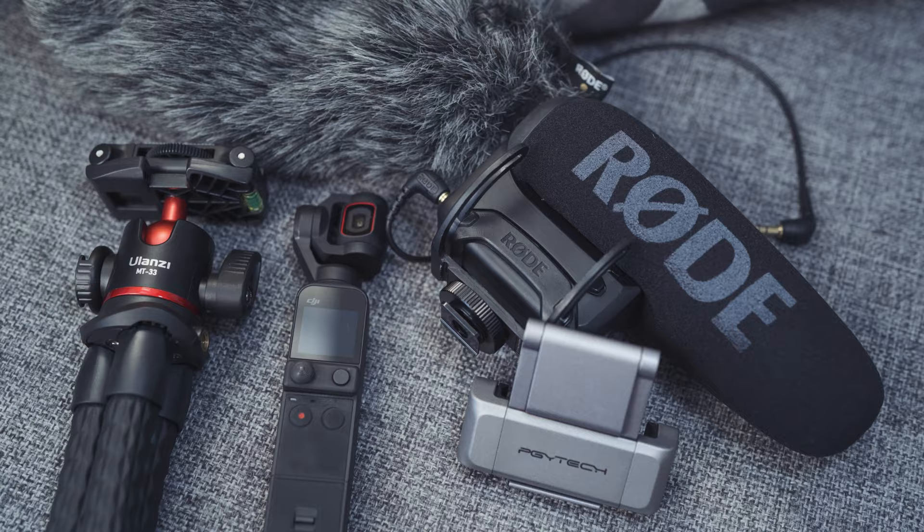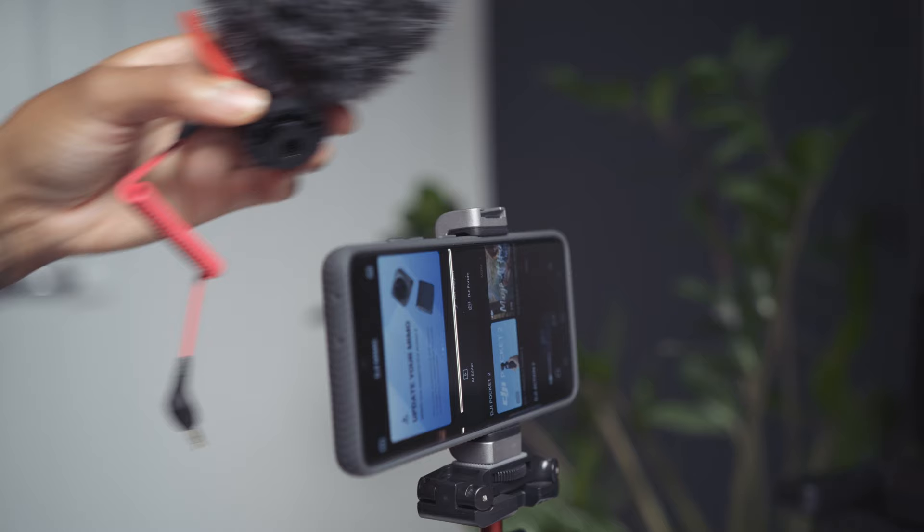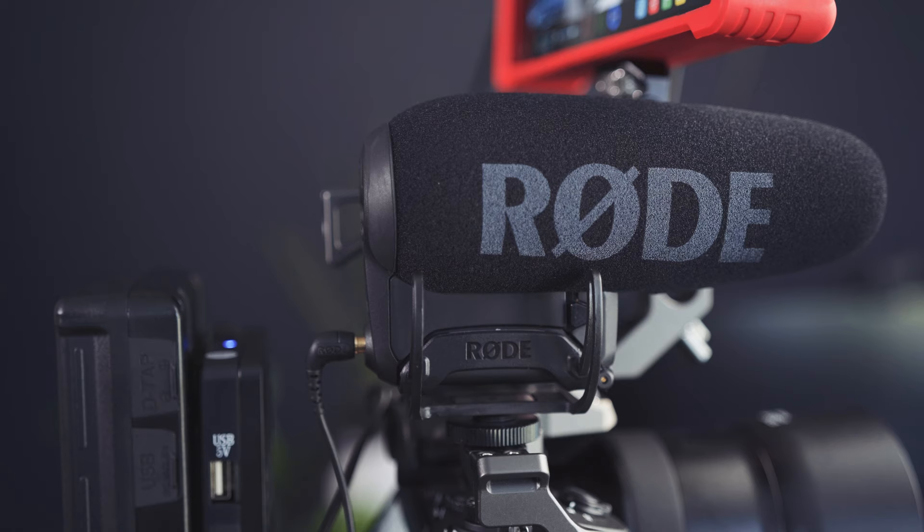It also acts like a gorilla pod almost, so you can wrap it around things. Because it's quite big — not massive, but bigger — it holds the whole setup without it falling over, which is great. So I use that Hulanzi tripod now instead of the little Manfrotto one, along with the PGY-Tech phone holder.